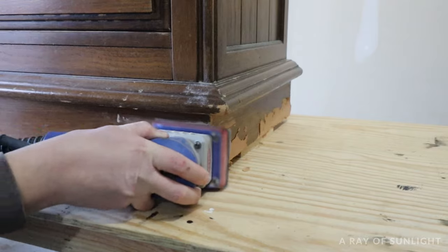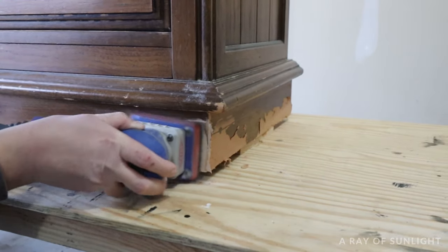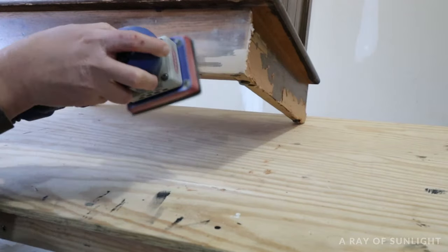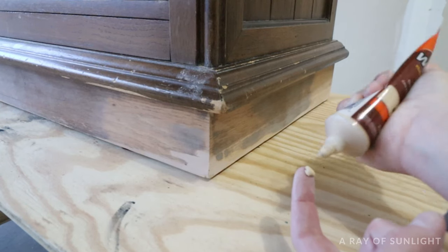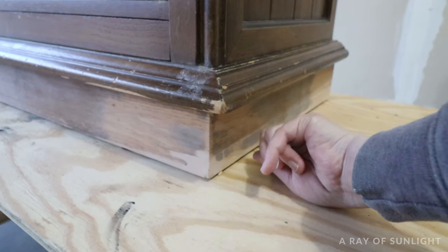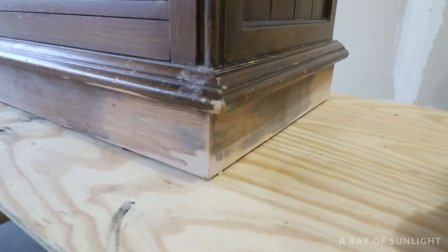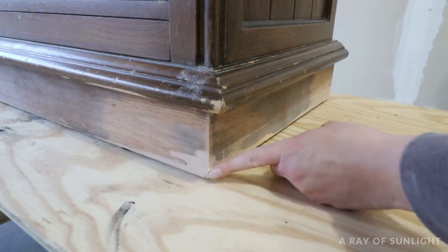Next, grab your power sander with some 220 grit sandpaper and sand the wood filler down until it's flush with the rest of the wood. Once it's sanded flush, you'll be able to see the jagged edges of where the veneer chipped off. If there are any areas you didn't fill enough, you can go back and do a second round of Bondo, or if there are really small specks that didn't get filled, you can fill them in with regular wood filler. After that wood filler or Bondo is dry, just sand it down again to make it nice and flush.